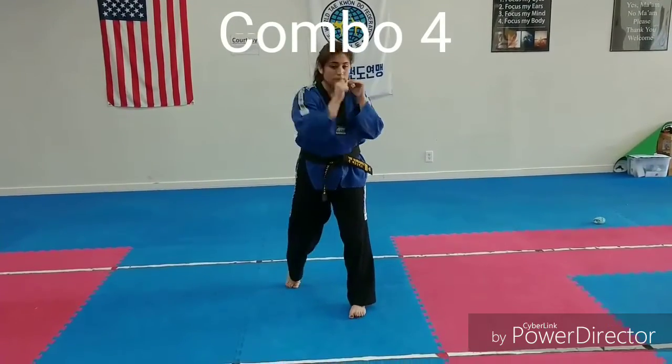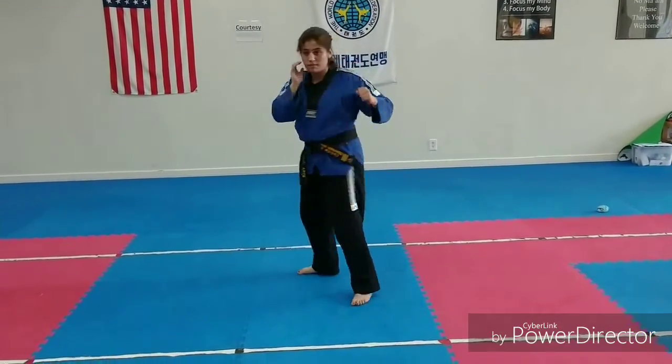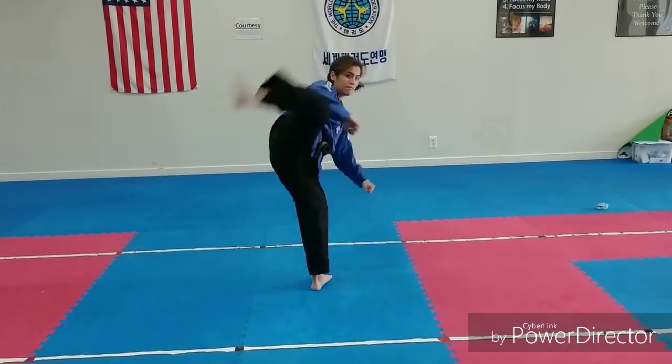Jab, cross, roll to your back leg, hook, hook, slide back, spin hook kick.